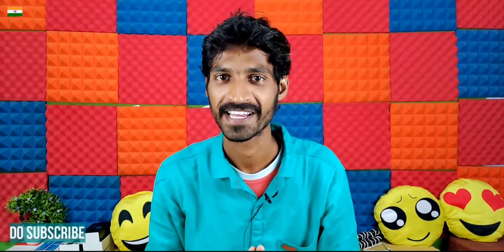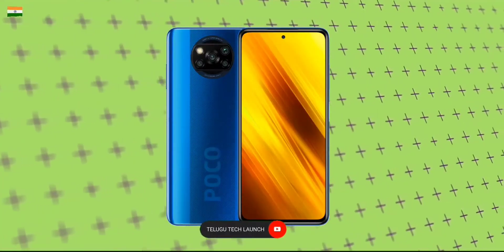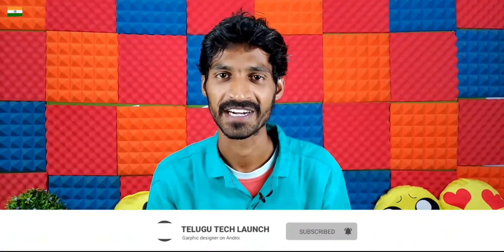Hello friends, welcome back to Televotech. Today we will be looking at the POCO X series launch, specifically comparing the POCO X3 with the POCO X2. We will do a complete review of the POCO X2. If you are new to my channel, please subscribe and click the bell icon. Let's start the video.